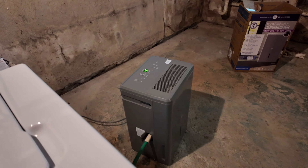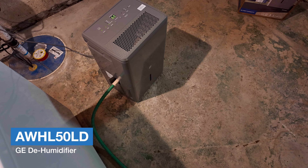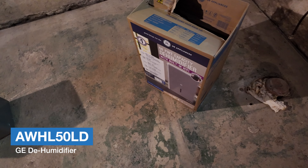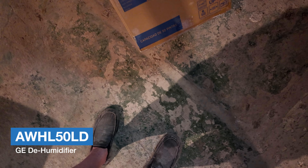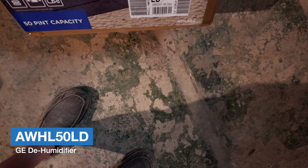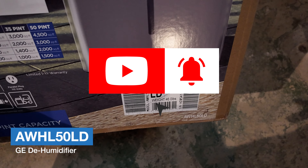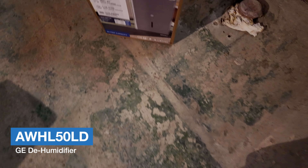Let me know in the comments if you have any questions. This model is a GE 50-pint — the model number is AWHL50LD. Hope you enjoyed the video!